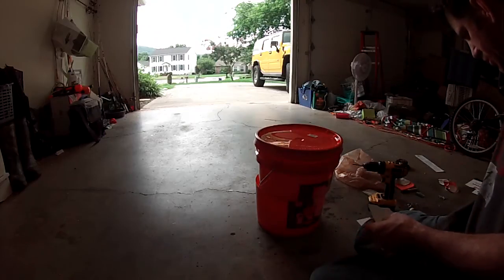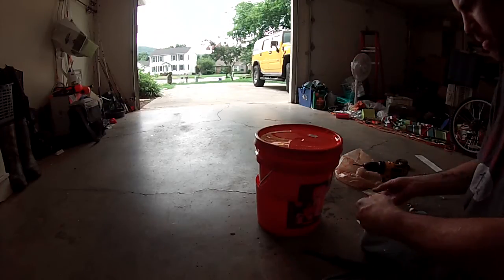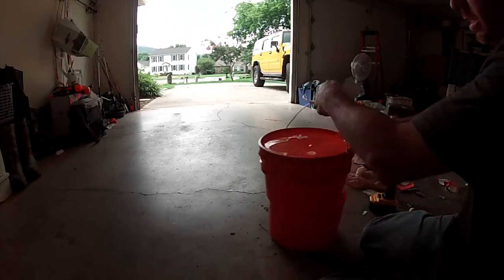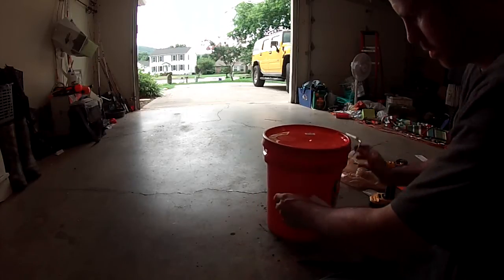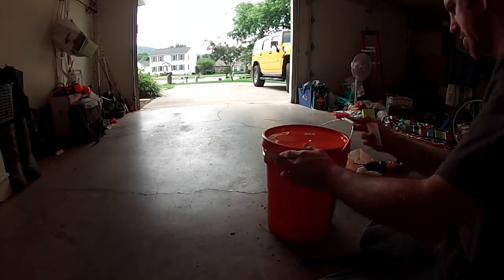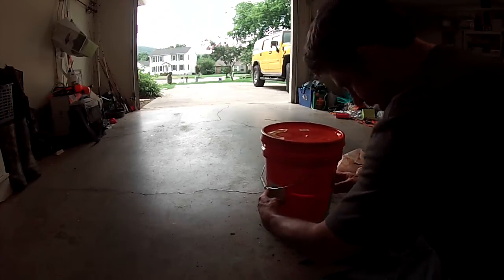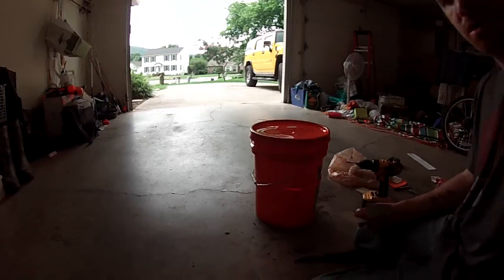I cut these pieces of plastic off a little plastic sign, which I'll trim up in a minute. Here's the problem: the bucket opens and closes but it doesn't line up perfectly — even if I latch it, it'll still be off left to right. So my thought is to take another bucket or some plastic or wood, get this thing lined up about where it needs to be, and mount these pieces to the bottom side so when the bucket comes down it lines up and you can attach it there.